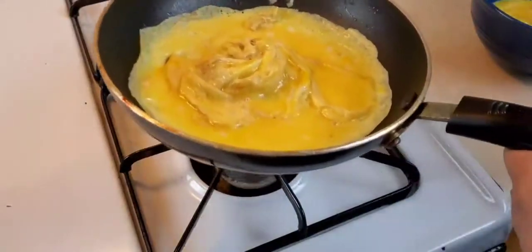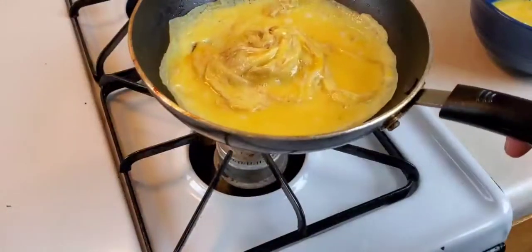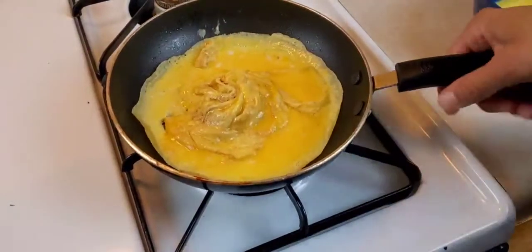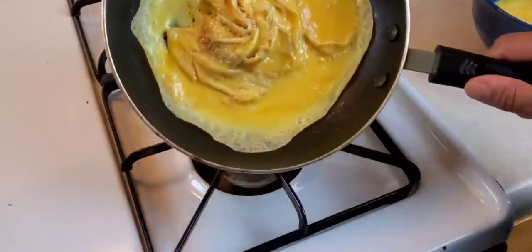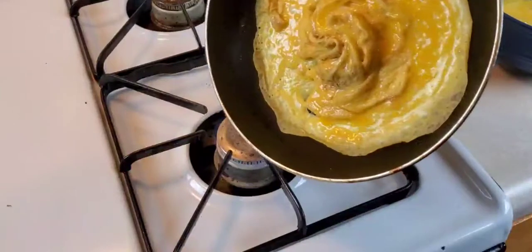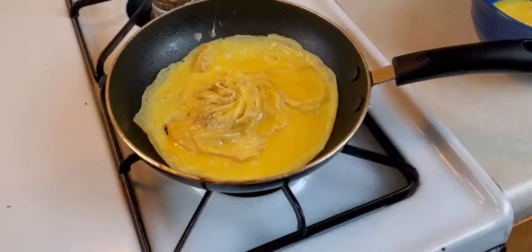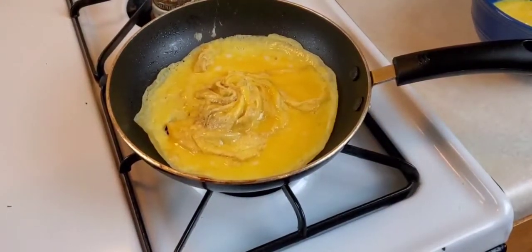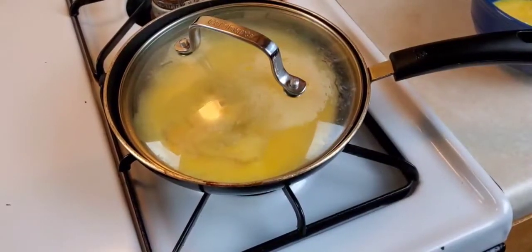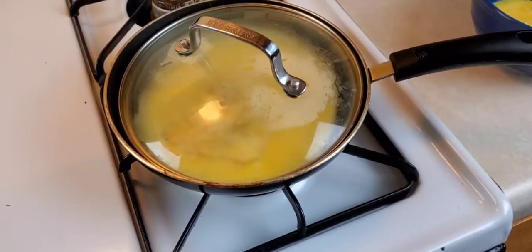It's not quite done to my liking. I want that egg mixture to cook a little more. I know how — I'll put a lid over it and that's going to help it steam in there. It'll help cook the egg a little more. I'll be back when this is done.